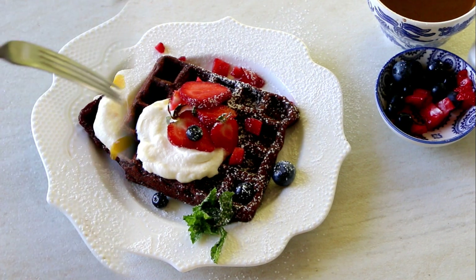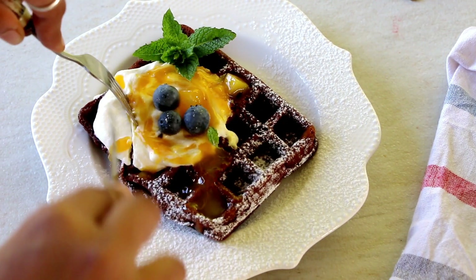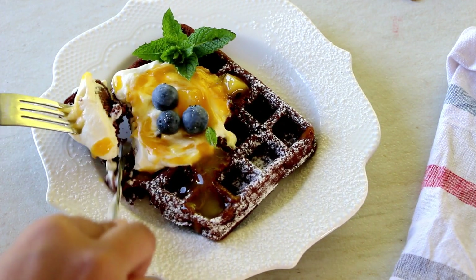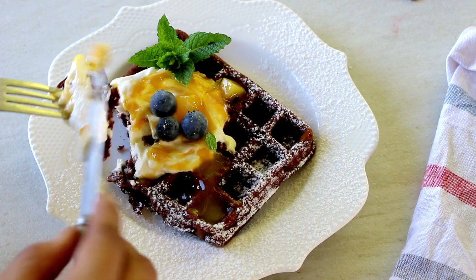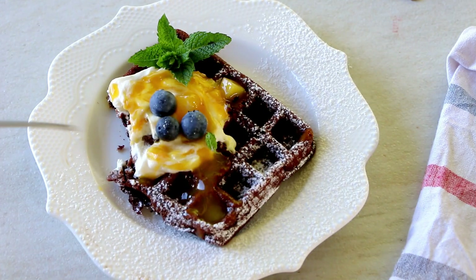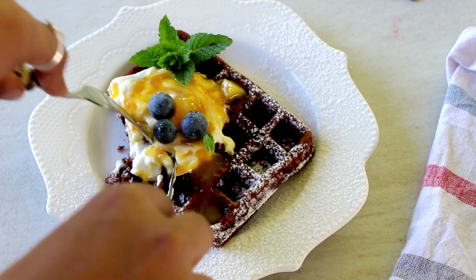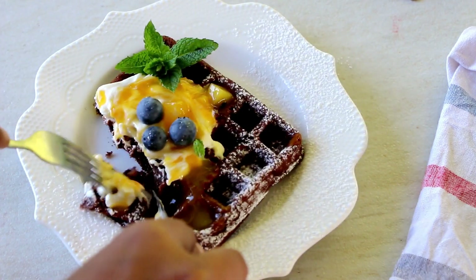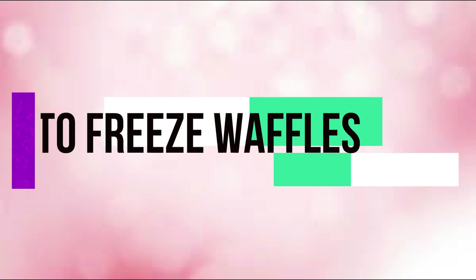Another way to serve these is with some passion fruit and mango compote leftover from my fruit cake recipe video. It is totally affordable and cheap to make your own chocolate waffles at home compared to a Belgium waffle company or any café. If you enjoy waffles, definitely invest in a waffle maker — I've linked a few in the description box below for your convenience.